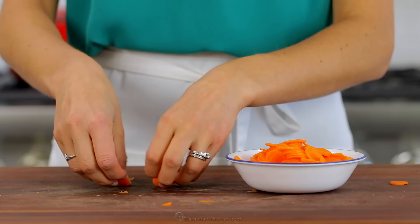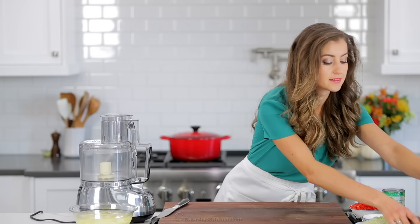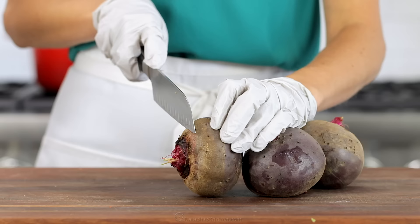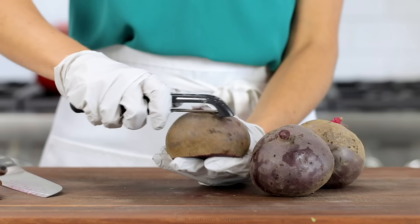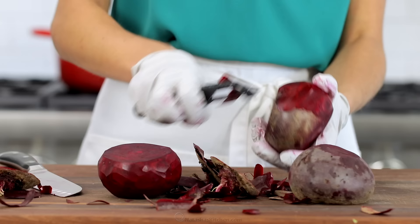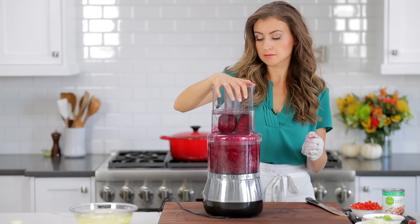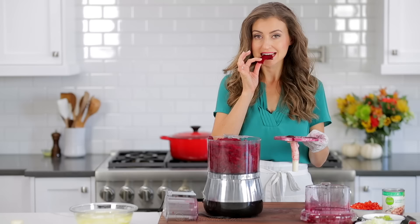Peel and thinly slice two medium carrots, then on to our final bit of prep with the beets. I always recommend using gloves when handling beets so it doesn't stain your fingertips red. Slice off the ends and use a regular potato peeler to peel off the skins. You can slice the beets by hand into matchsticks, but it's so much easier to use a food processor with a grater attachment — this way it just grates the beets up super fast and keeps your hands and workstation clean.